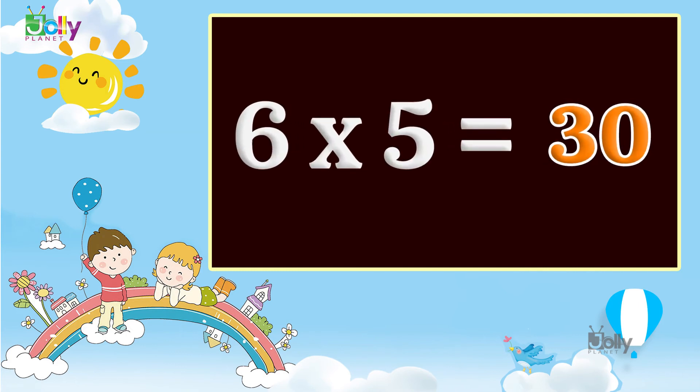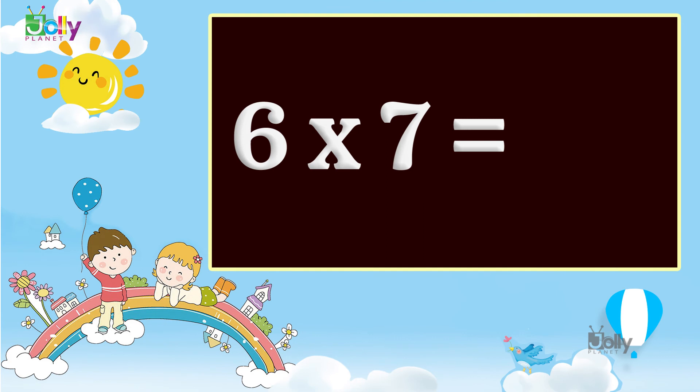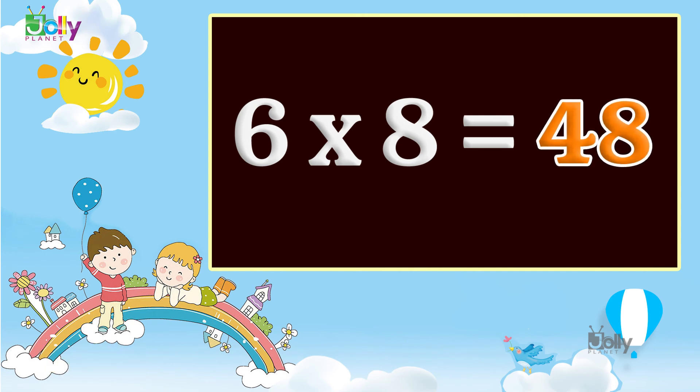Six fives are thirty. Six sixes are thirty six. Six sevens are forty two. Six eights are forty eight.